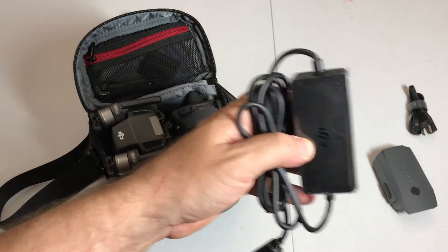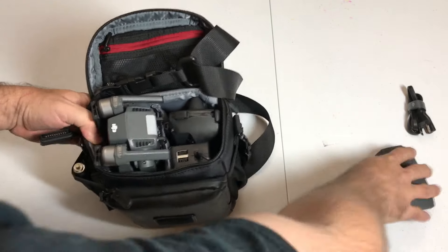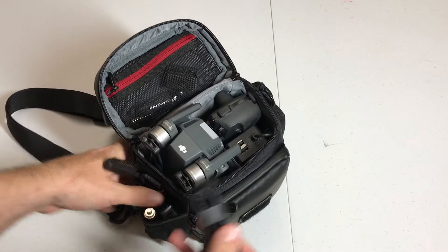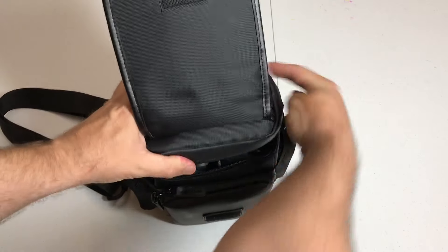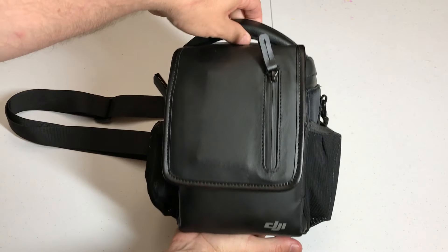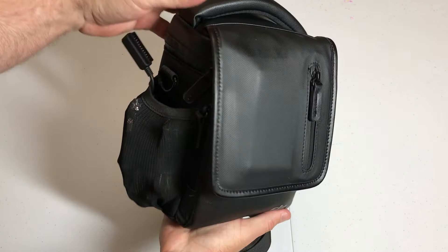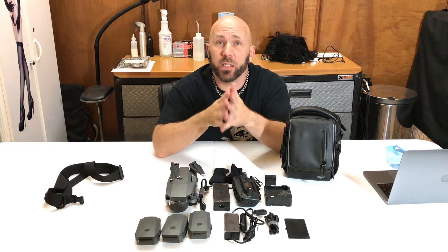In this top mesh pocket, I put in the power bank on this side and any extra wires. The battery charger goes in one of the side pockets, and the extra battery goes in the other one, which leaves me just with the charging wire, which also fits right next to the car charger. The top folds up and zips right over and it flaps right down. And that right there is how you fit everything in your Fly More combo bag with a fourth extra battery.